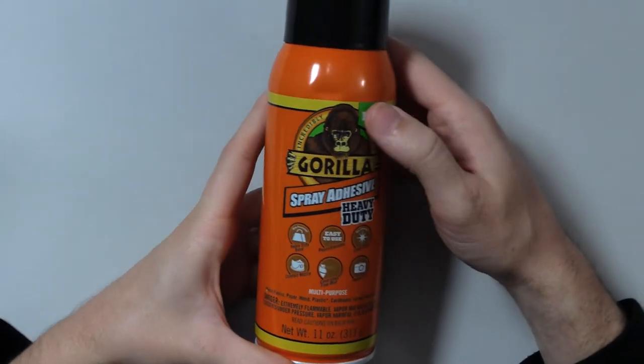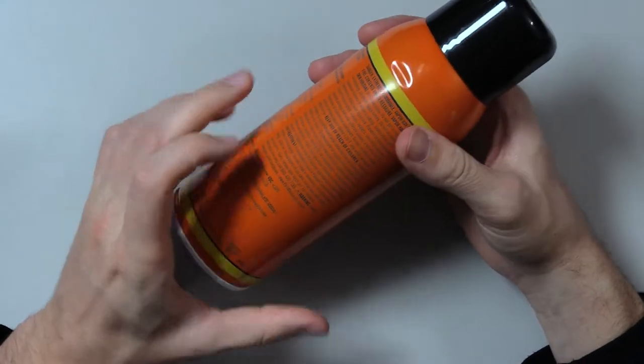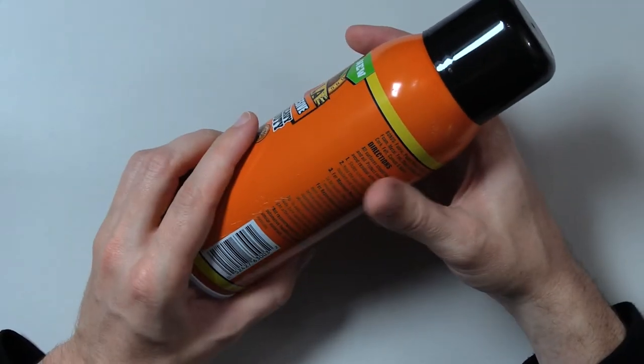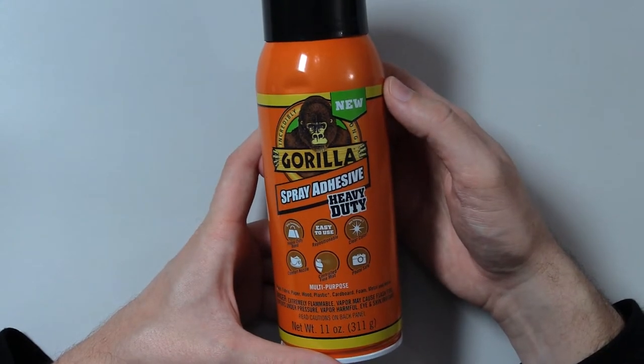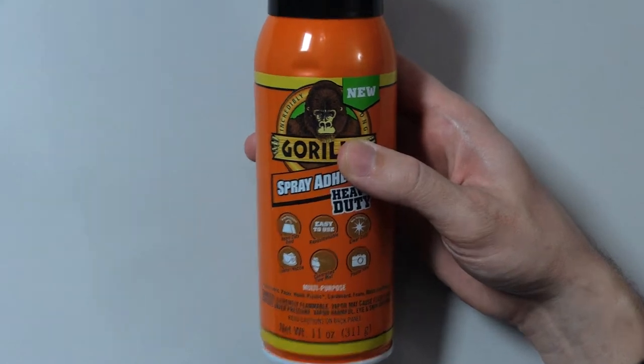Alright, welcome everyone once again. Gonna read the whole bottle today — it's more of a can than a bottle, but I hope you'll forgive me. Just gonna read all the words on here. See what it says. Today we have Gorilla Spray Adhesive Heavy-Duty. Let's zoom in and get started.